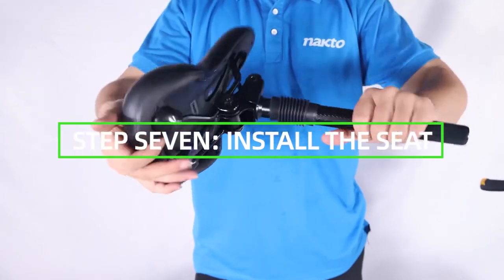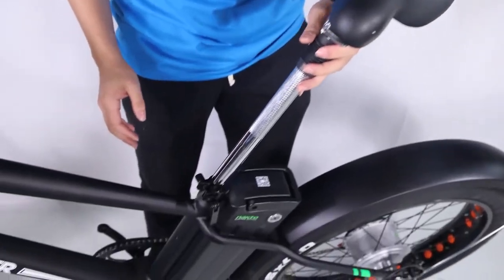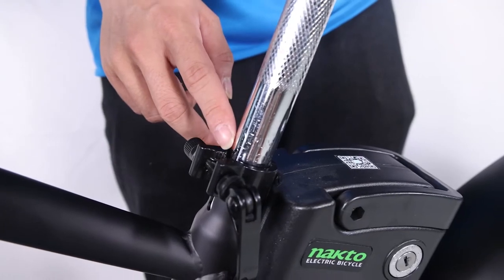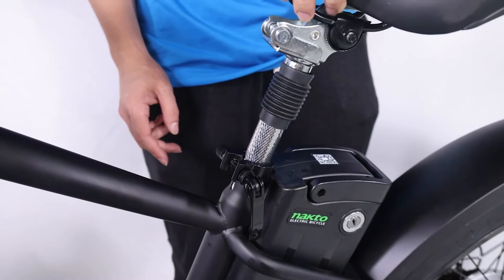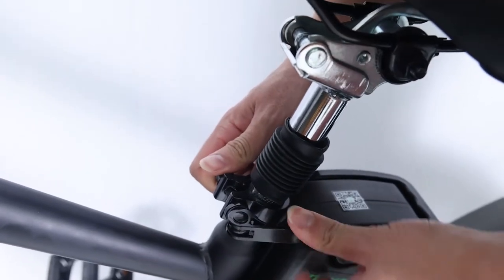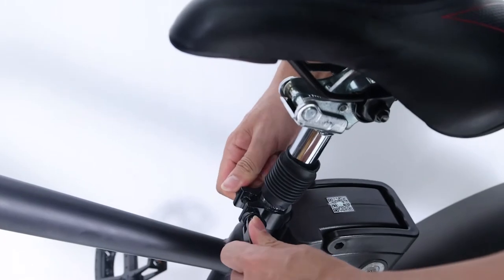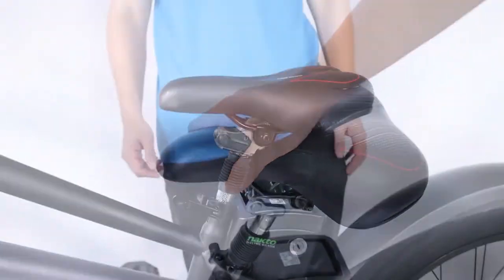Install the seat. Open the quick release lever by hinging it open fully. Insert the seat post into the seat tube. Adjust the seat post up or down to a comfortable height while ensuring the seat post is inserted into the frame past the minimum insertion point. Close the quick release lever to secure the seat post and check that it cannot move. If needed, use the thumb nut to add tension to the clamp so there is some resistance when the lever is in line with the clamp bolt.